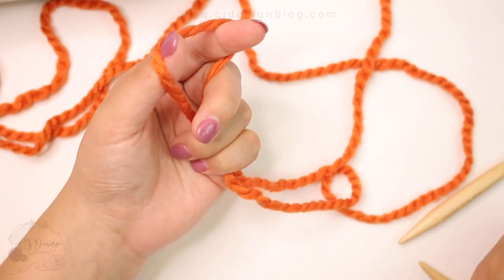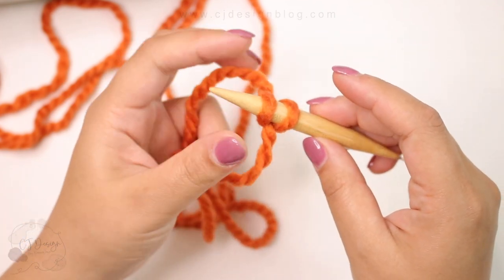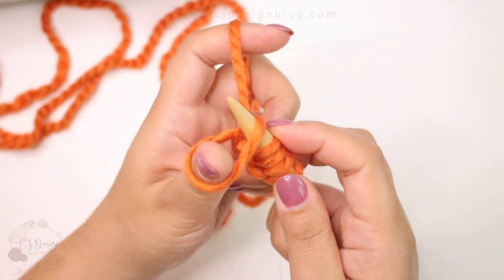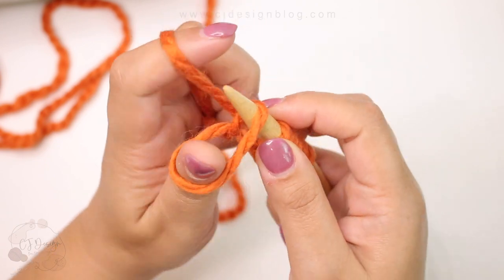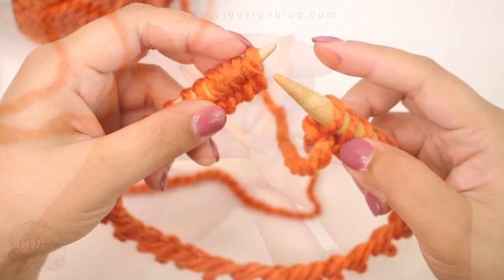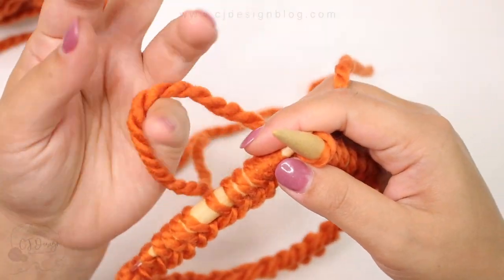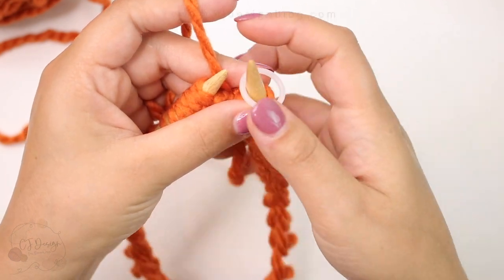Using the long tail cast on method, cast on the number of stitches required for the size you're making. I'm making the toddler size so I'm casting on 36 stitches plus one extra stitch just to join in the round. I'll drop it later, so in total I need 36 stitches for the toddler size. The other baby sizes can be found on my blog. Now I have 37 stitches and I'm going to use that extra stitch to join in the round, leaving me with 36 stitches on my needles. Now place your stitch marker and let's begin.